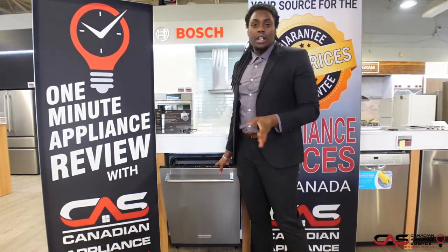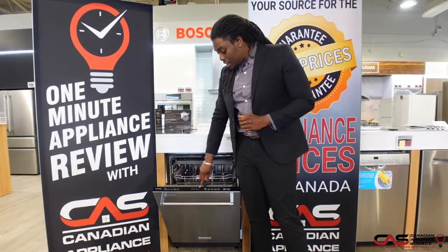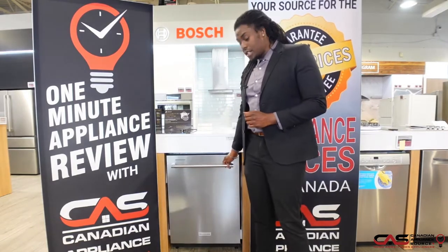This is one of our quietest dishwashers at 39 decibels — you'll barely ever hear it when it's on. As soon as you open it, you'll notice that all of the options are at the top here, hidden away, so you can't see them when it's closed.